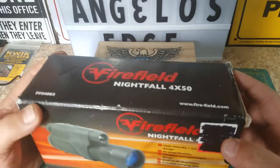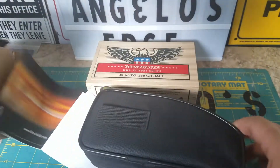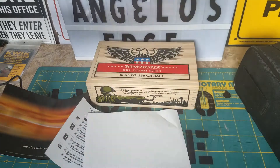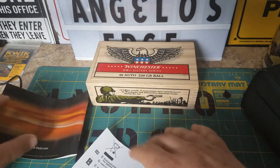Alright, so like I said, this is a FireField Nightfall monocular. It comes in the box, comes with your paperwork. Let's get rid of the box — stuff's falling everywhere. You got some paperwork here.